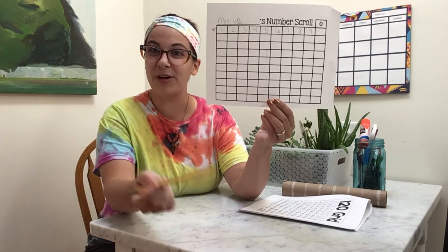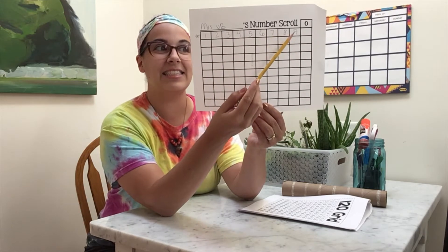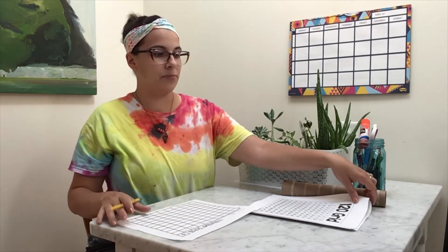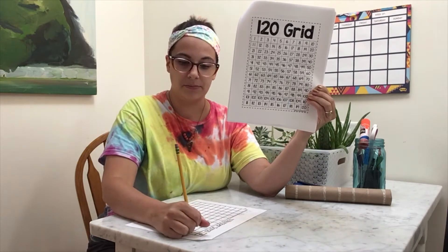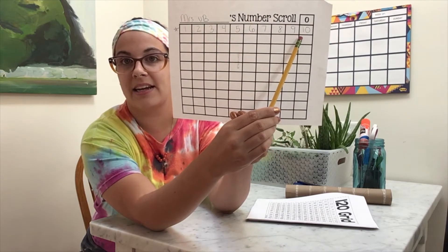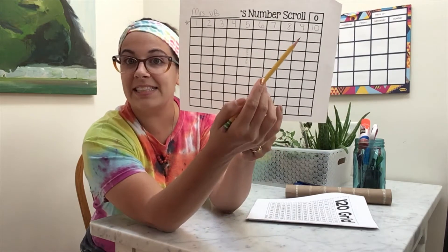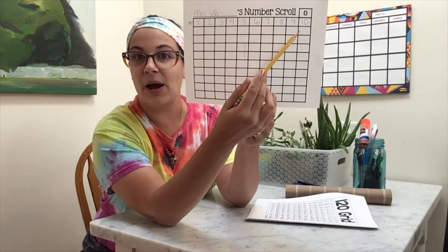Can you count with me on your number scroll? One, two, three, four, five, six, seven, eight, nine. There are nine digits on that first row. Now what we're going to do is write the number ten. The number ten is on our number grid and it is made up of a one and a zero digit. If we look at the first line of our number grid, we can already figure out that there might be a pattern. The last digit in the number ten is zero, and that is one pattern we are going to see go all the way down this column — we are going to see numbers that end with the digit zero.